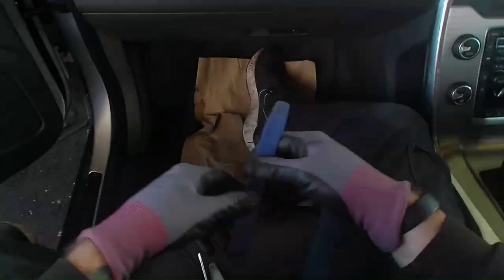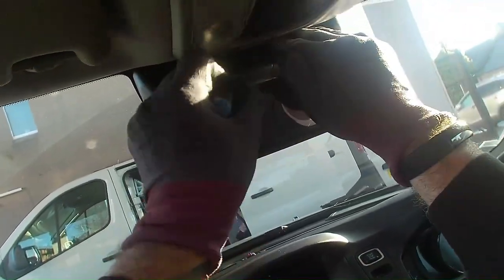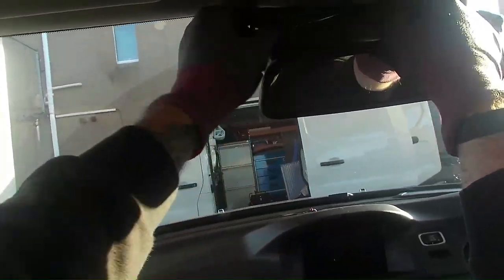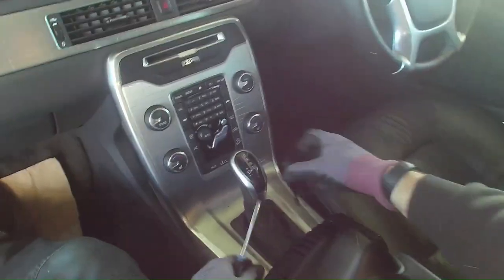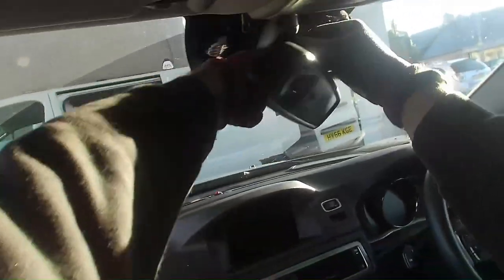I'm just going to disconnect the cover here for all the different brackets. The rear view mirror should just pop off — no special tools required. You've just got to make sure that you don't break the clips. The rear view mirror has a twist-on fitting, so if I just turn it, twist it, it comes off.